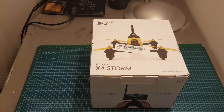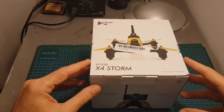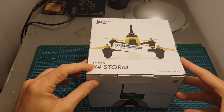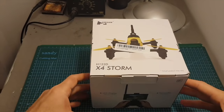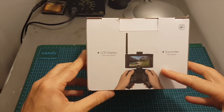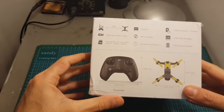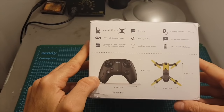Hello guys and welcome back to my channel. Today in this video I'm going to check a new quadcopter from Hubsan. This is the X4 Storm quadcopter. It comes in two versions: one that also comes with an LCD display with a built-in DVR, and the version I've got is the smaller one which only comes with the quadcopter and the radio controller.